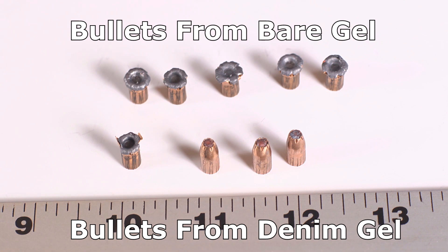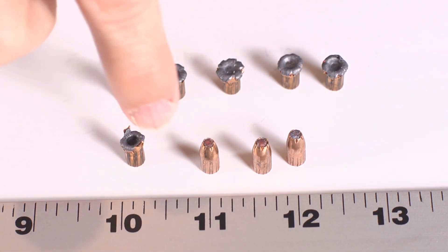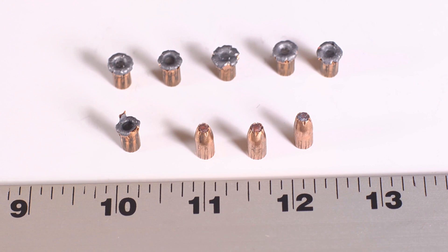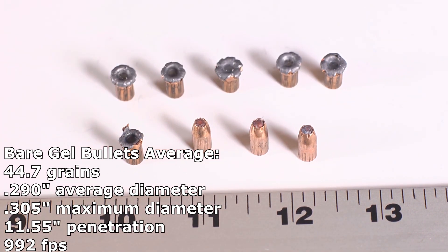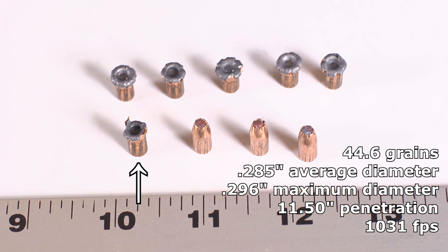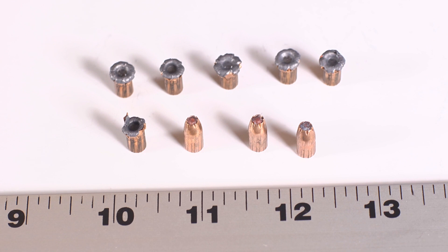The Critical Defense results through bare gel were excellent in terms of expansion — the bullets behaved reliably, though penetration came in short of 12 inches. Through denim, performance was not as good: one partially expanded and three failed to expand entirely. I'm just not sold on this polymer tip. I've tested Critical Defense in many calibers and usually at least one bullet fails to expand. Pre-plugging the hollow point cavity to prevent plugging has never made much sense to me, and here it happened again.